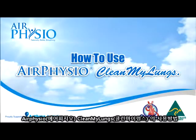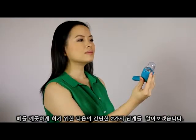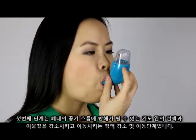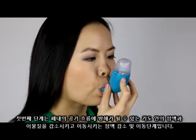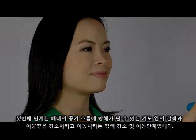How to use Air Physio Clean My Lungs. Use two simple processes to help clear your lungs. The first stage is called the mucus loosening and mobilisation process, assisting in loosening and mobilisation of mucus and blockages in your airways, which may reduce the airflow of your lungs.